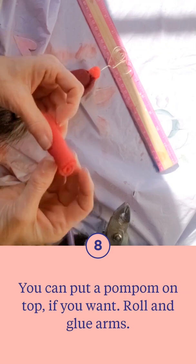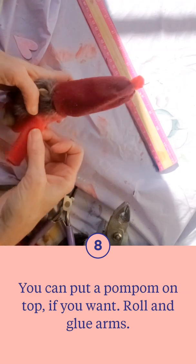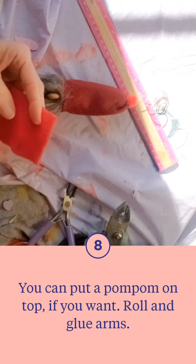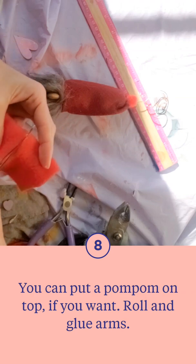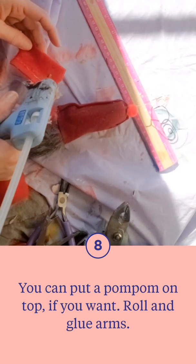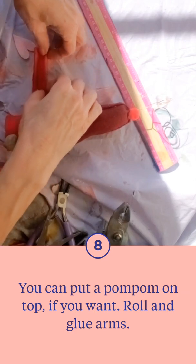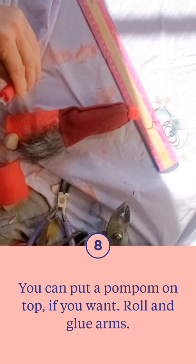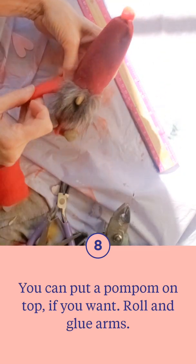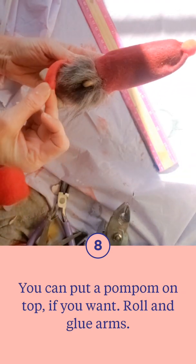Now it's time to create arms — you don't have to, I've seen gnomes with no arms — but I wanted something where I could use velcro or snaps. I went with snaps so that I could make the sleeves reach across the body and hold things. Just a little bit of glue there, rounding it out, and then you're going to attach it to where the shoulder would be. Do the other side as well.